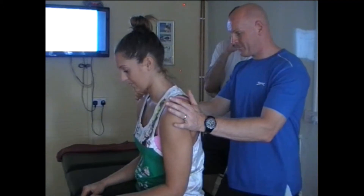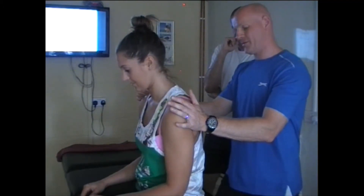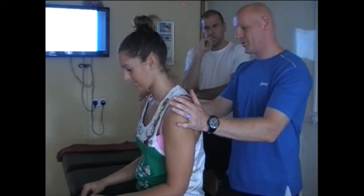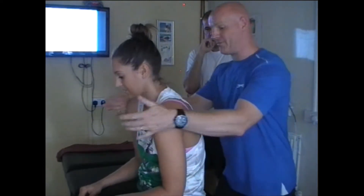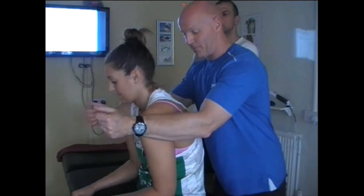I wouldn't have my watch on by the way, so I'm going to have to be very careful with that now. As she relaxes, I'm going to take her forward — I've purposely skimmed past so my watch gets past her — now push back again.